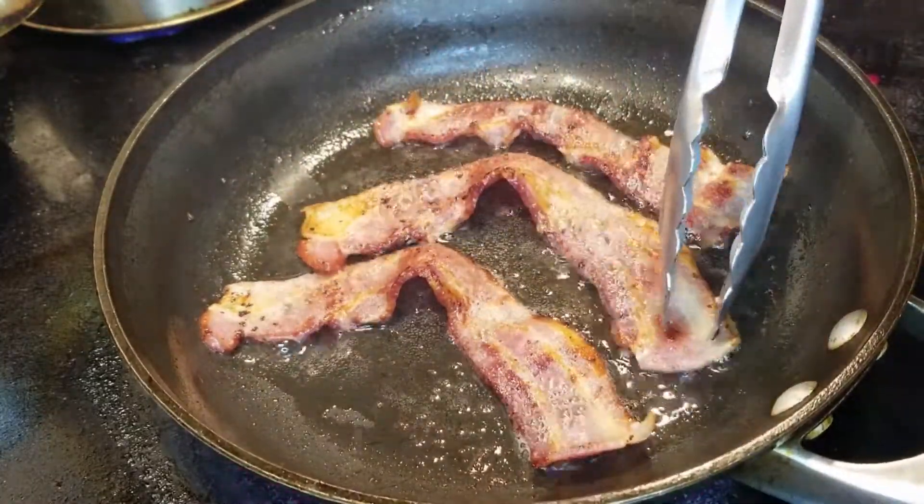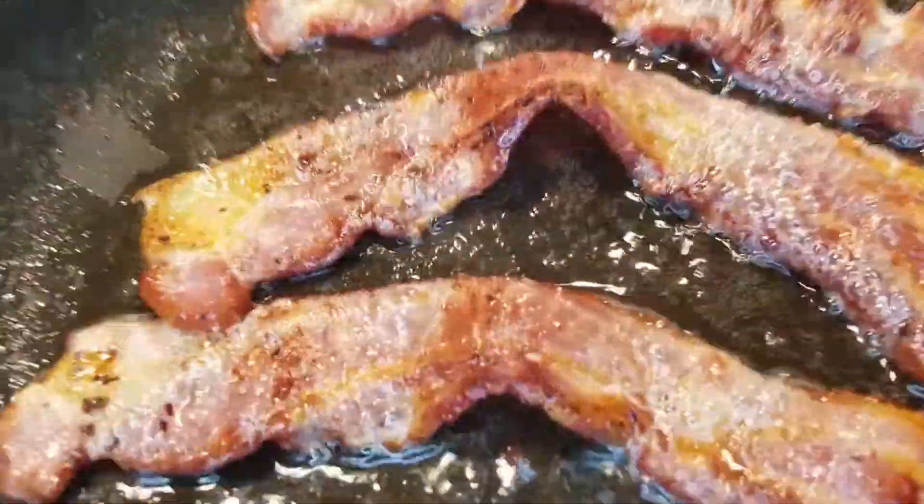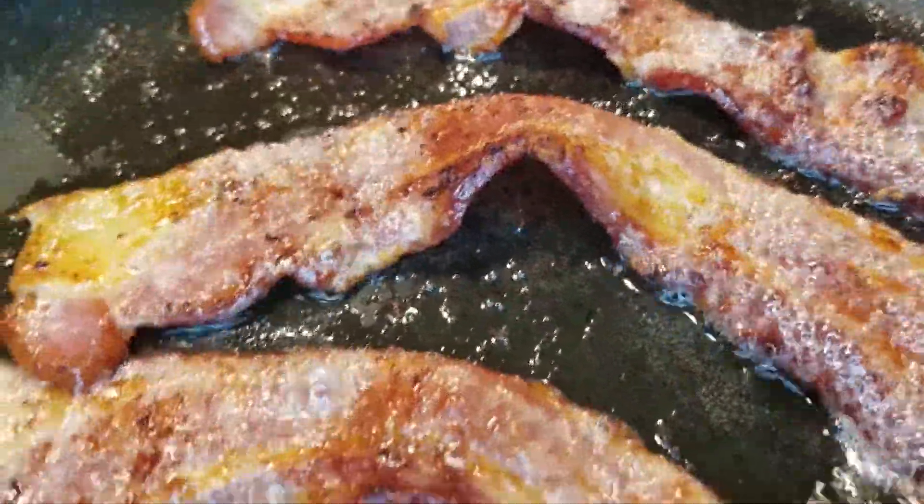Looking good, looking good. Oh, this is going to be so delicious. Beautiful.